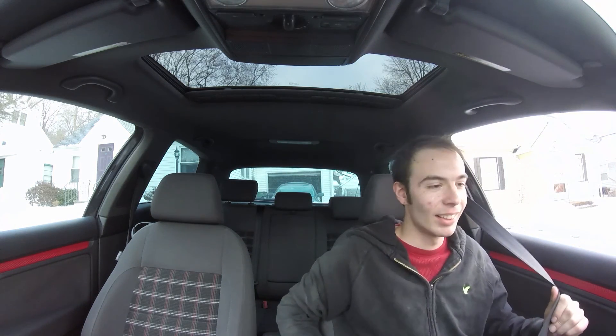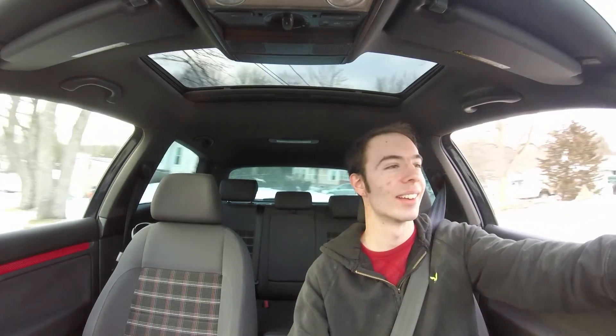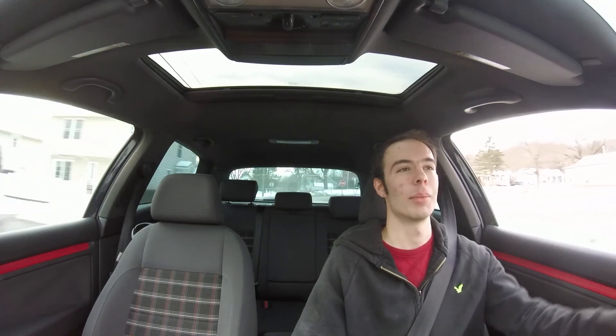I'm about to go for my first drive with the new exhaust installed. The car is up to temperature so I can beat on this thing. There's a bunch of kids sledding right here. Some mom gave me a bad look — that was funny. This is what a GTI is supposed to sound like. Come on Volkswagen, what are you doing?